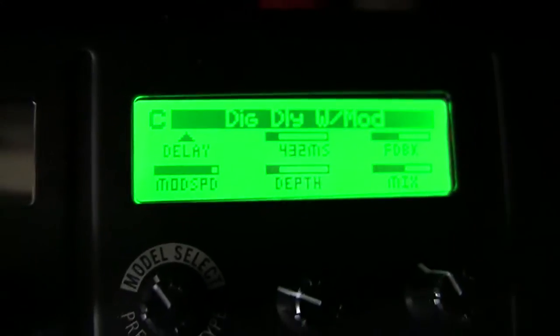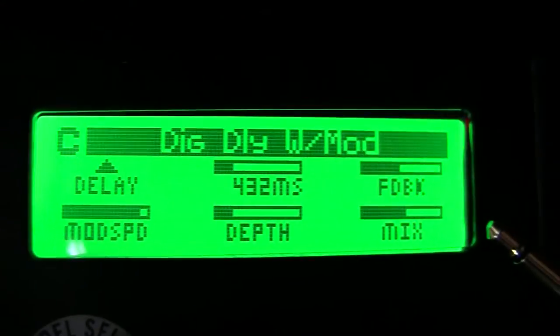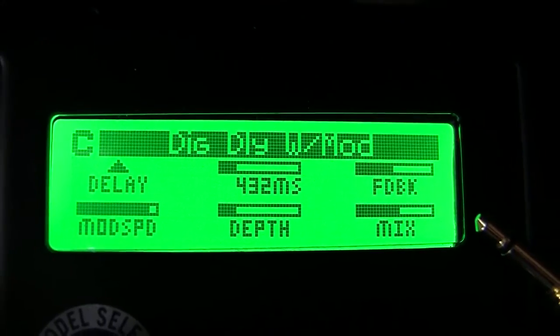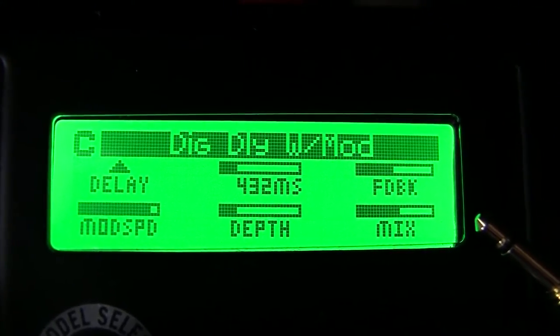Here are my modulated delay settings. The delay time is around 432–433ms, somewhere in there. For feedback, you can see it's set for about three to five repeats or so.